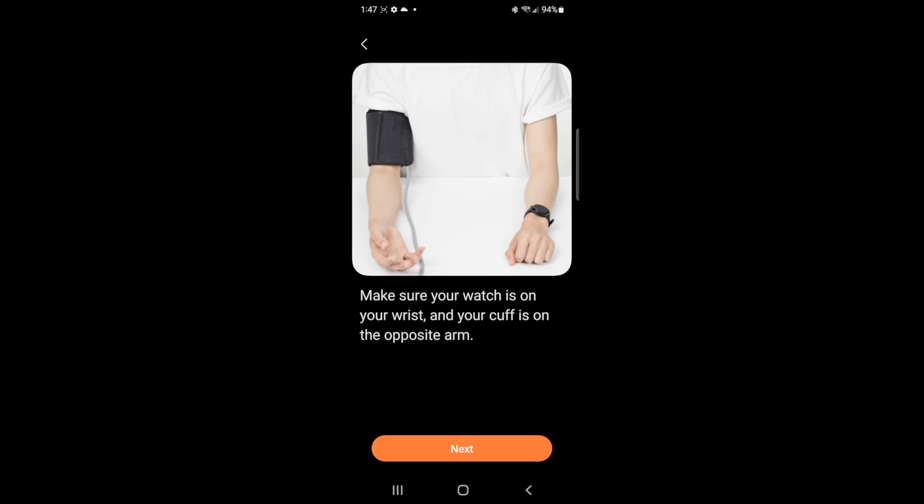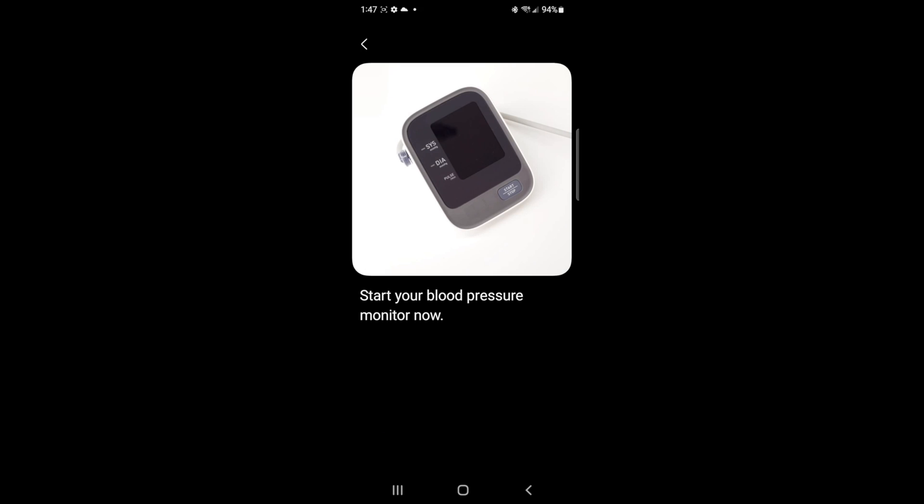The blood pressure monitor was the thing I had the hardest time with. I initially could not get it to recognize the watch, even though the ECG worked perfectly fine and linked up. The BPM did not work initially, but I finally got it to work with some help from Samsung, and it was a fairly easy process to calibrate it. Bear in mind also that you have to do this calibration process every 28 days for the blood pressure monitor in particular — every 28 days you've got to go through the whole process again just to keep everything fresh and make sure it's working properly.